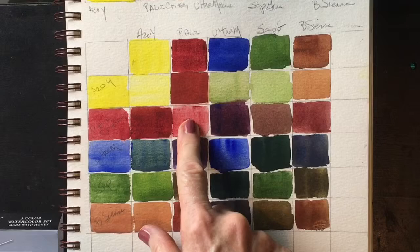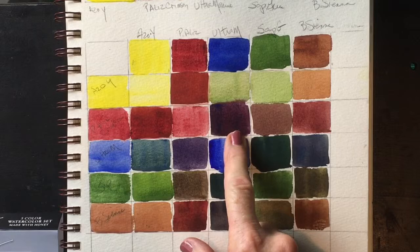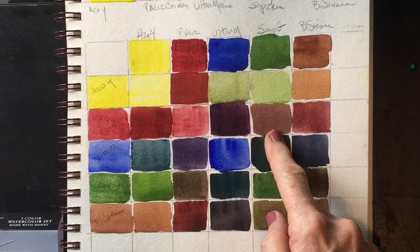This is your ultramarine and your permanent alizarin crimson, which gives you this really nice dark violet. The sap green and the alizarin crimson — I got a brown here, but you can push it all the way almost to a black.